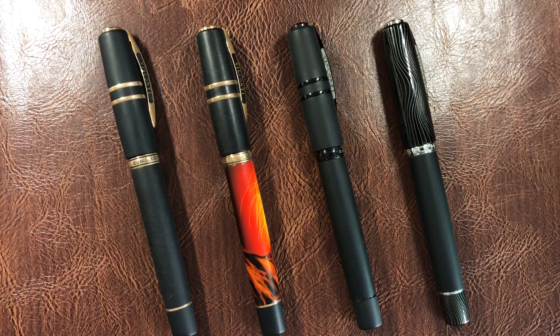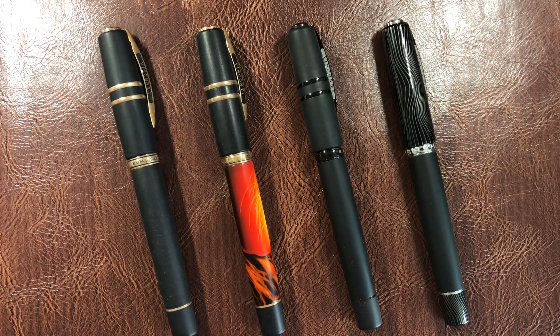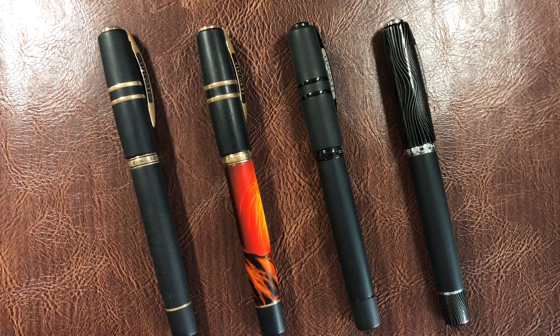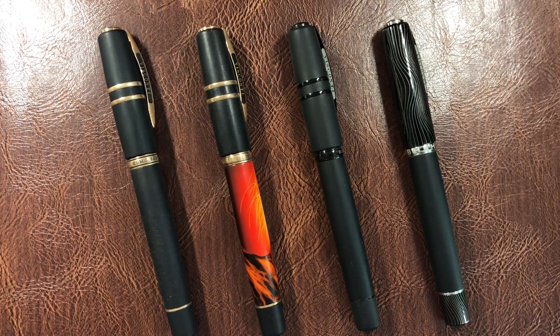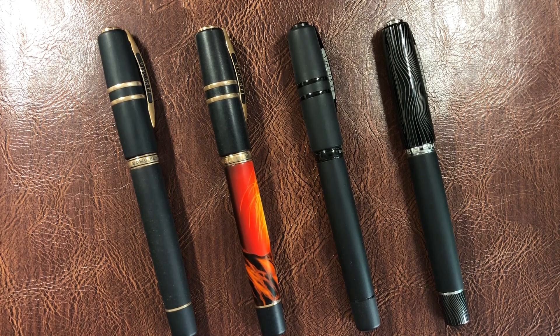I have here four different Lava Edition pens from Visconti. These are all oversized pens. On the left we have the Visconti Homo Sapiens Bronze Age, then the Visconti Homo Sapiens Bronze Age Marzi, the Visconti Homo Sapiens Dark Age, and the newer Visconti Homo Sapiens Evolution. There is also a Steel Age, but I don't have that — I decided to get the Marzi instead.